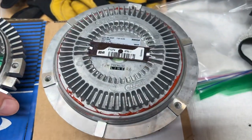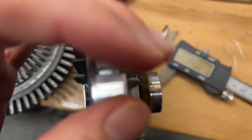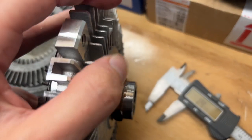Those are the Mahle and the original, and then we've got the Sachs. As you notice, look at this — different nut design. And I want to say that these Sachs clutches work way better on the E46 platform.